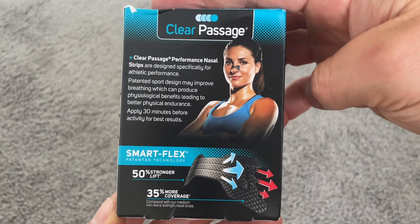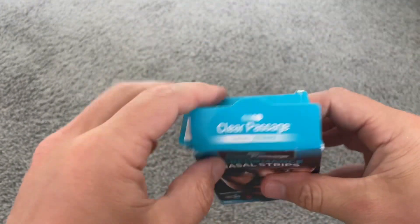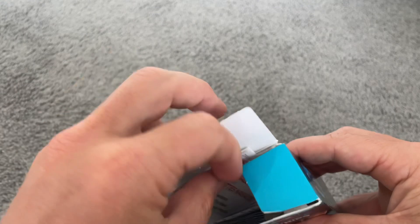Recently, I've been trying to breathe through my nose more on my runs, and it was really hard to do, so I got these nasal strips. I was worried that they would come off right as I started sweating, but that hasn't been the case.